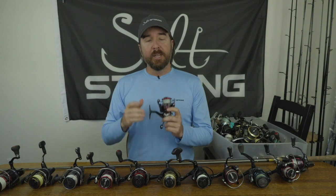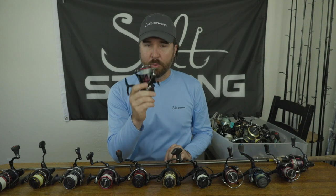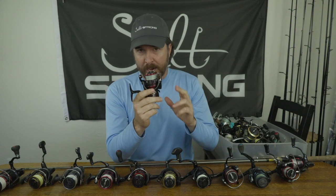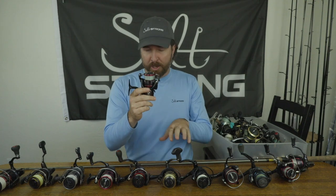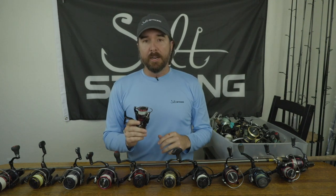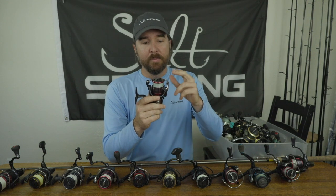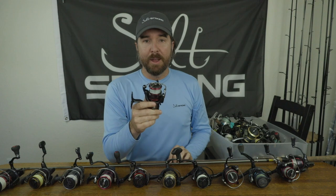We need to shed weight as much as we can, but also make sure we can handle the fish we're targeting as well as some bigger ones. What I found is that these little 2500 size reels are shockingly good for inshore fishing. They're super lightweight, and assuming you're using braid — which I highly recommend — they hold more than enough line. This reel in particular is the Daiwa Fuego. Please know that we don't accept sponsorships from any brands.